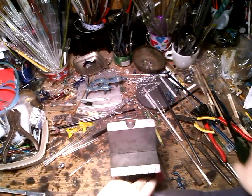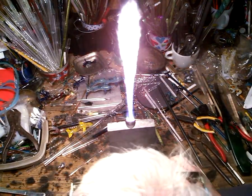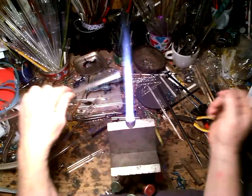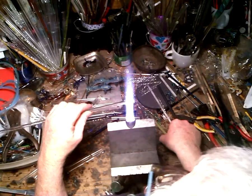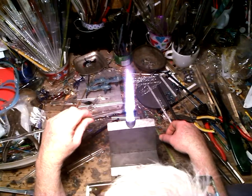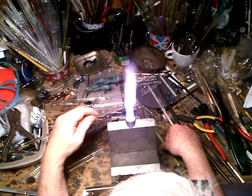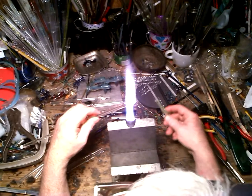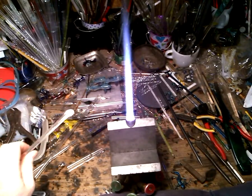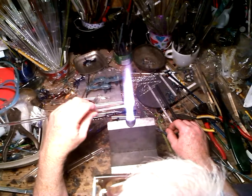I think a turtle shall do — simple and effective. Let there be fire! I have on my table some 8mm rod and that's going to be the basis of my turtle today. For demo purposes I'm going to put some color to this — I've got green exotic and blue exotic. The blue exotic is going to be the underside, like the color of the shell, and the green exotic will be the fins and the head.